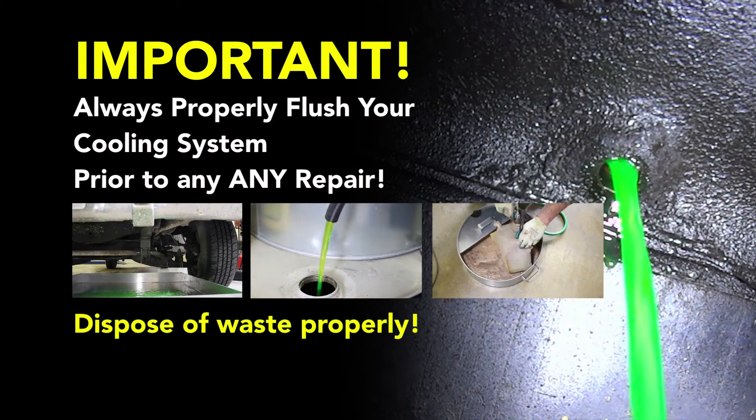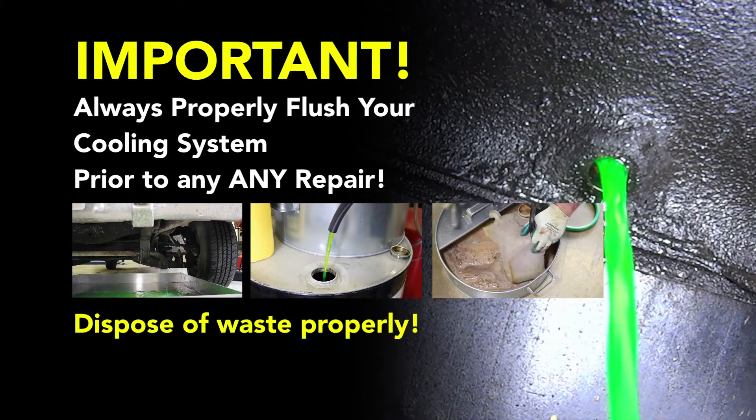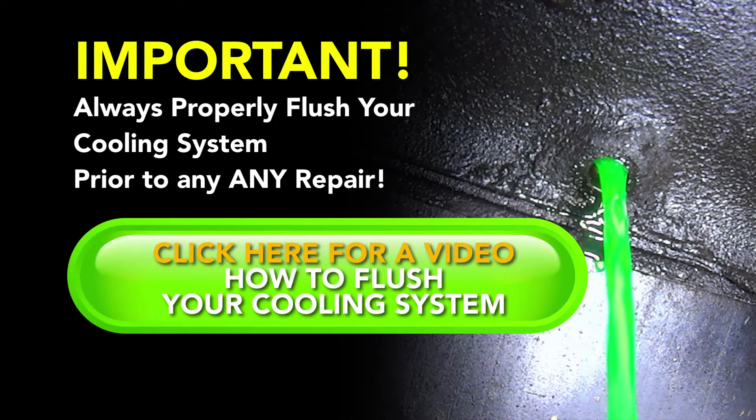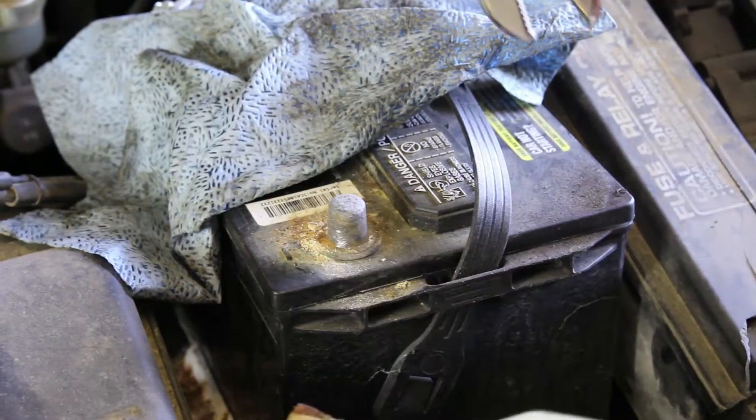Before performing a cooling system repair, it is recommended to flush the cooling system prior to installing any new parts. With the cooling system properly flushed and drained, we'll begin the repair by removing the negative battery cable.